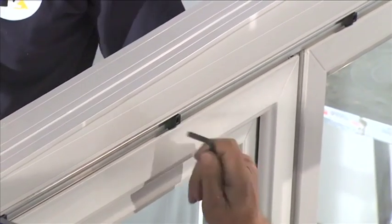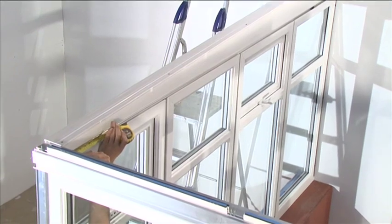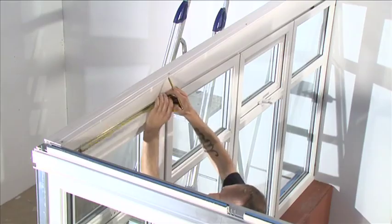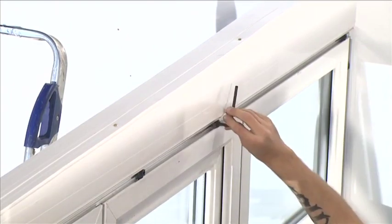Position the quarter turn buttons horizontally into the gap between the furring and the panels. Turn to lock. Ensure the first quarter turn button is positioned within 50mm from the front face of the furrings. Position the buttons every 400mm along the length, both inside and out.